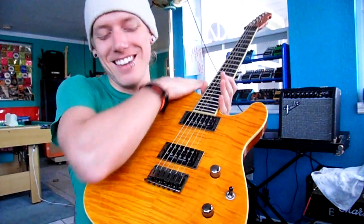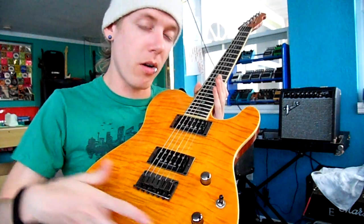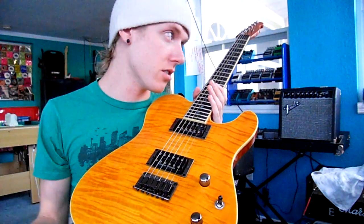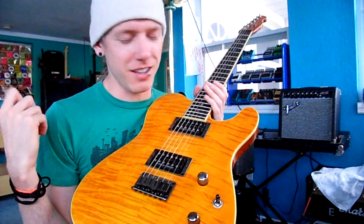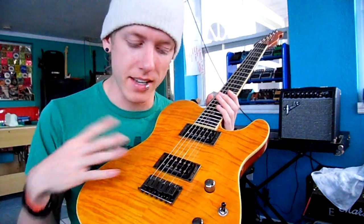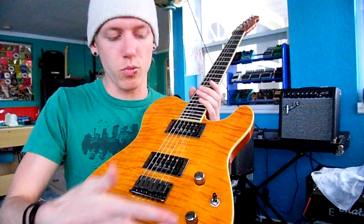To get to the point, this is the body. The body is the wooden round part of the guitar. When people say what body guitar do you like — do you like SG, Les Paul, Tele, Strat, that kind of thing? That's the body of the guitar. The body is this wooden part.